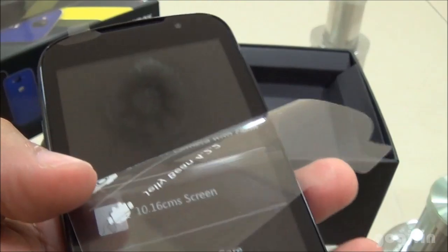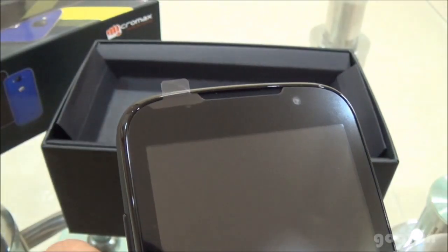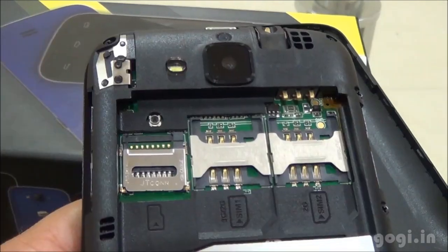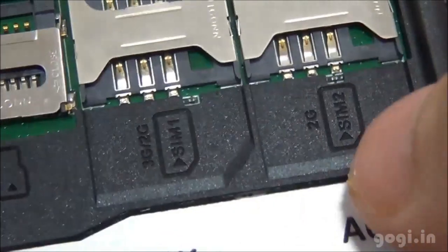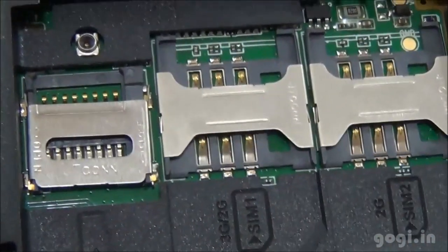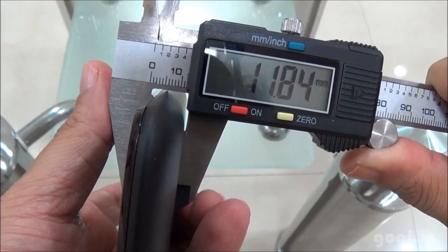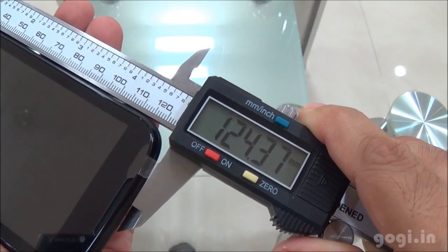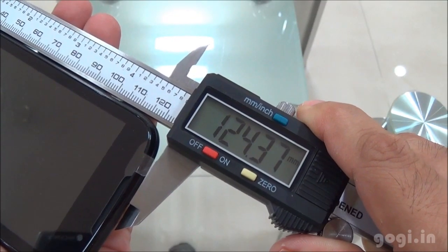I'm going to remove the protective film with the specs — there is one more film here. Let's open up the battery compartment. This is a dual SIM handset. You can see the dual SIM slots: SIM slot 1 supports 3G, SIM slot 2 and the micro SD card slot. Weight is 122 grams with battery, thickness is 11.84mm, breadth 65.79mm and length 124.37mm.